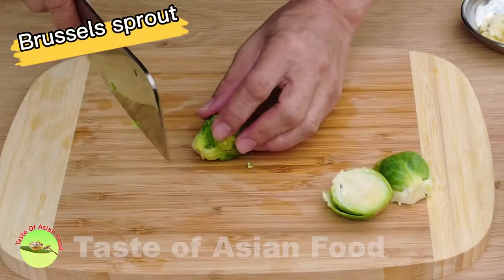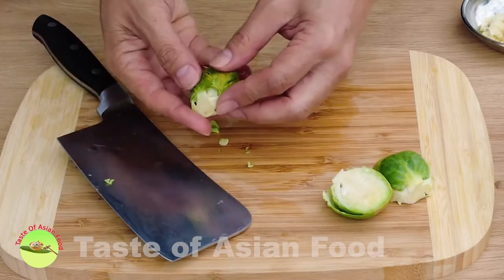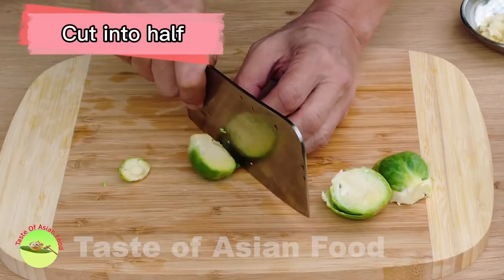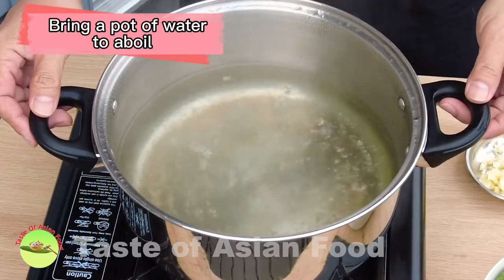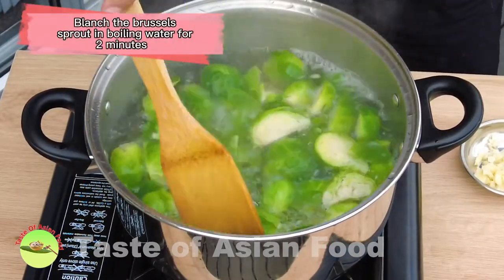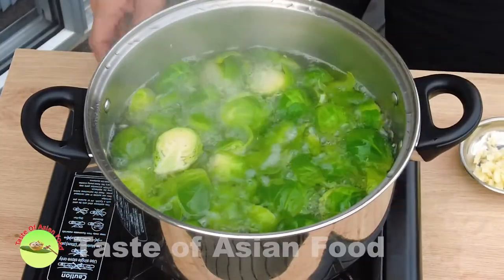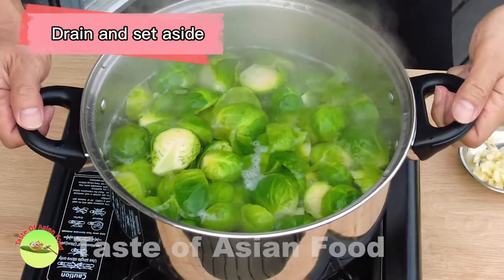The method to prepare the Brussels sprouts stir-fry is pretty straightforward. Trim the Brussels sprouts and remove the outer layer if necessary, and then cut over half. Bring a pot of water to a boil. Blanch the Brussels sprouts in boiling water for about two minutes. After two minutes, remove it, drain, and set aside.